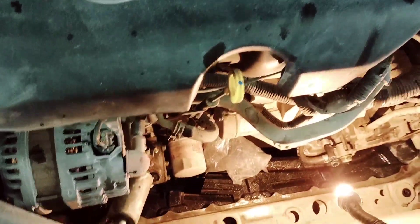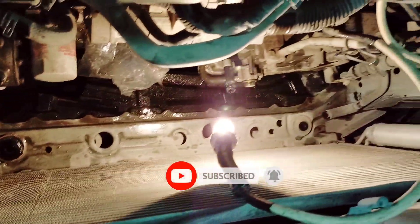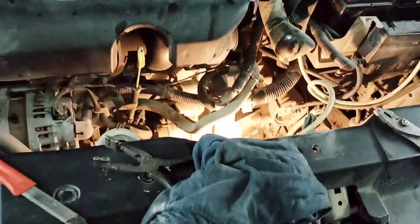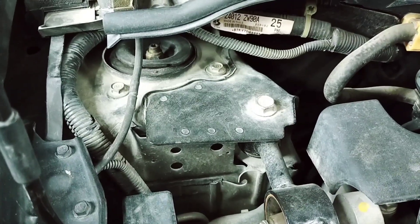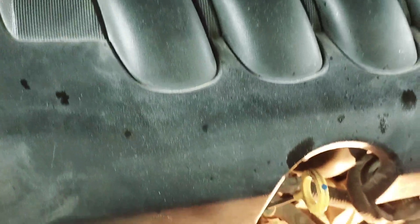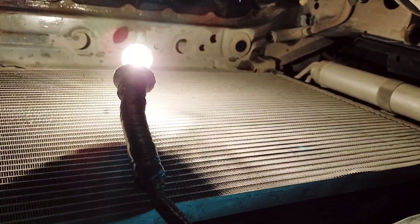Hi guys, welcome back to my YouTube channel. This video is about how to fix the cooling projector on a Nissan Tiida hatchback, model 2012. Before I start and proceed with this video, please don't forget to subscribe to my channel so you'll be updated for my next video. Please watch this video and you can learn how to check the parts of a car.